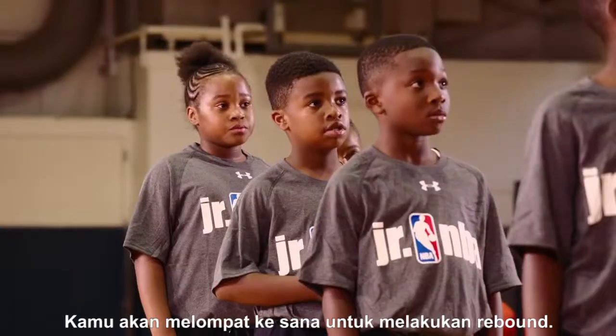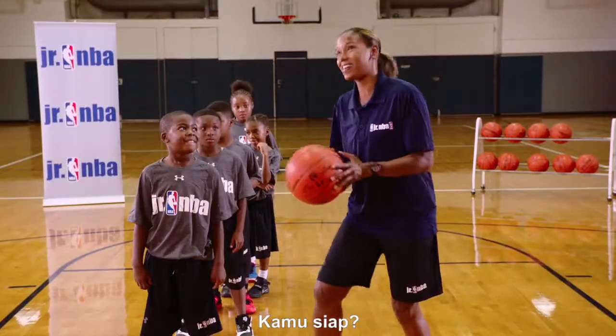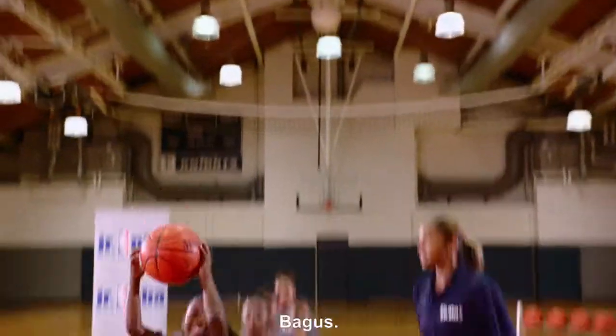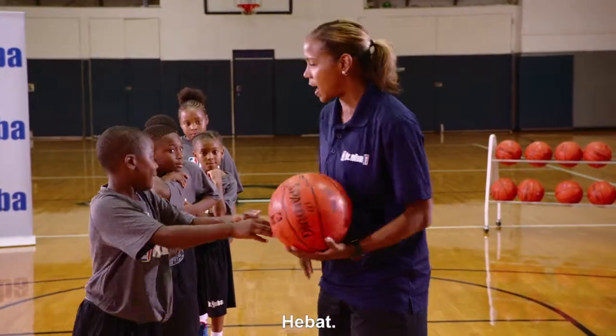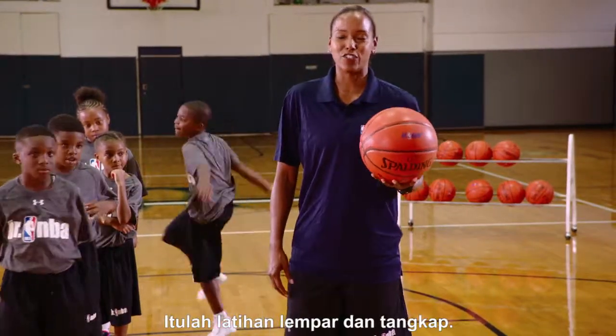This is the final rebound of the game — we need it for the win. You're going to go up there and sky for that rebound. Here we go — chin it, nice. We pass it off to the point guard. Great job. And that's the toss and get it drill.